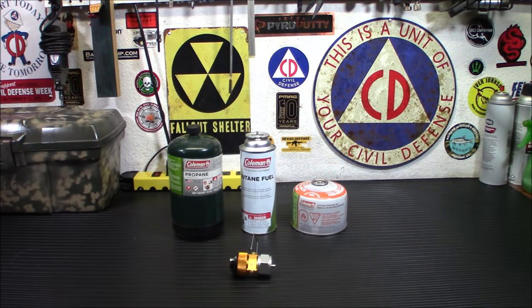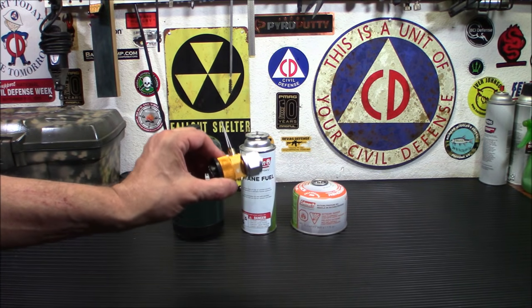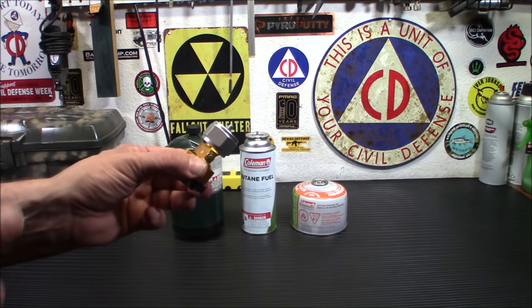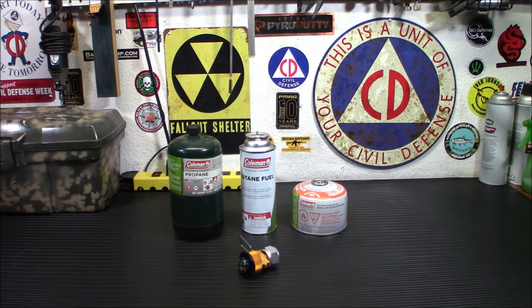Alright everybody, welcome back. I wanted to show you this product. I actually saw it demoed on Jiu-Jitsu 2000's channel, and I said wow, that's something I definitely need. I have a lot of things that run on isobutane, and during last March, when the stores were pretty much empty, you could not buy a can of isobutane.